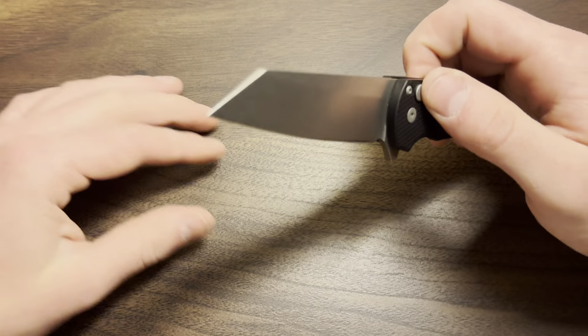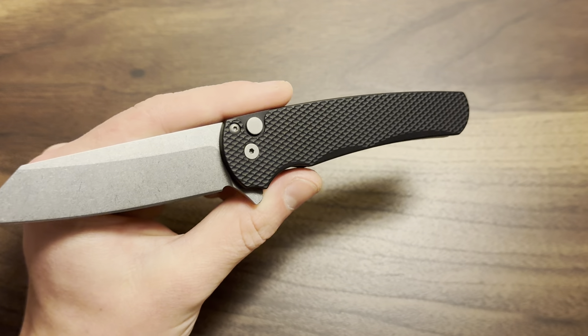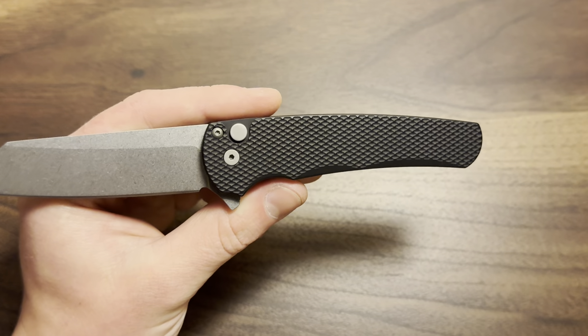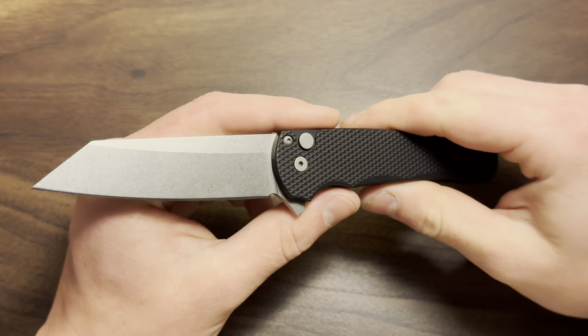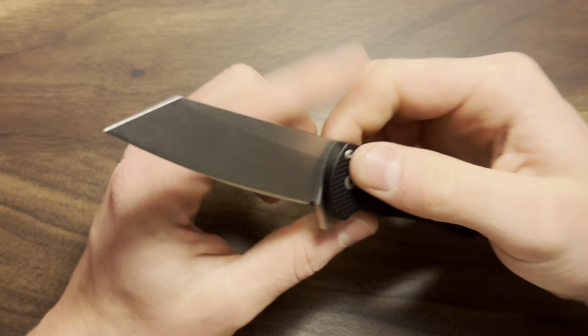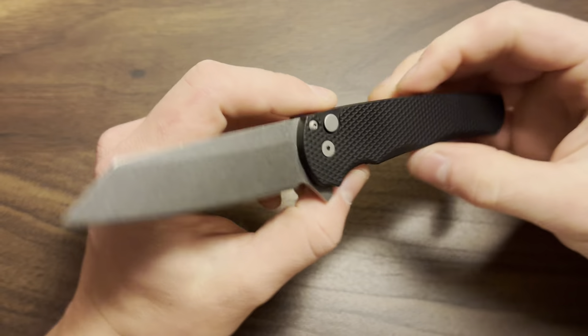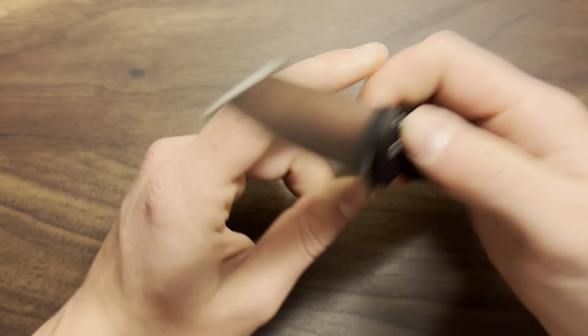I tried to show you guys the blade shape with the knife closed — that's just showing how this review is going to go. These really nice aluminum handles as well, the black coated variation with the actual diamond texturing. This is what I would consider the basic ProTech Malibu. I feel like when most people think ProTech Malibu, this is the knife they think of.